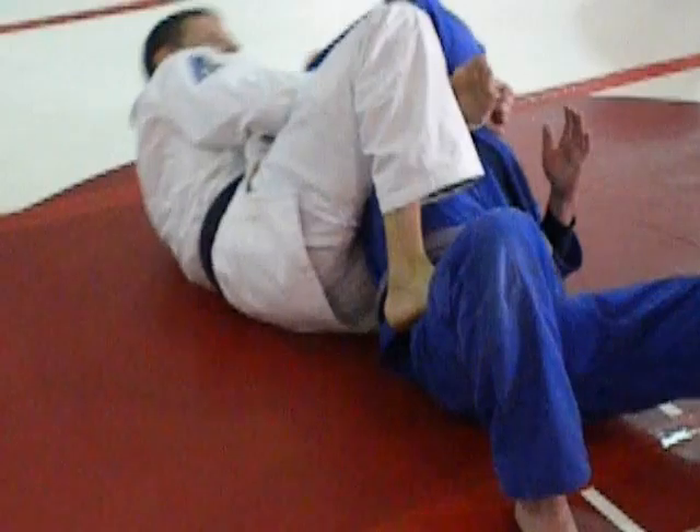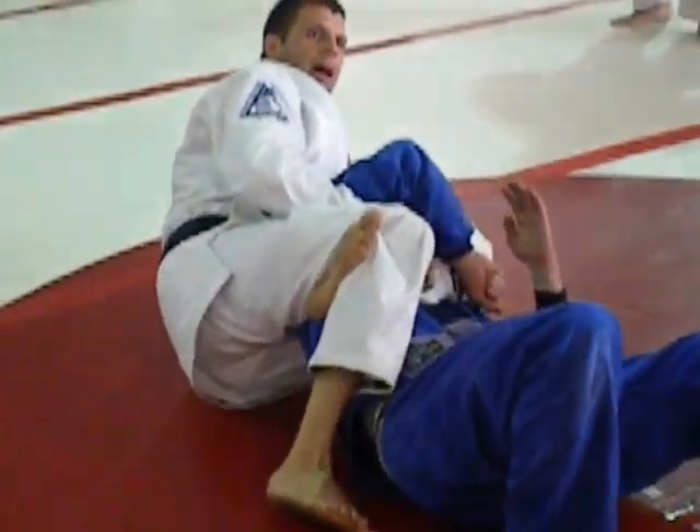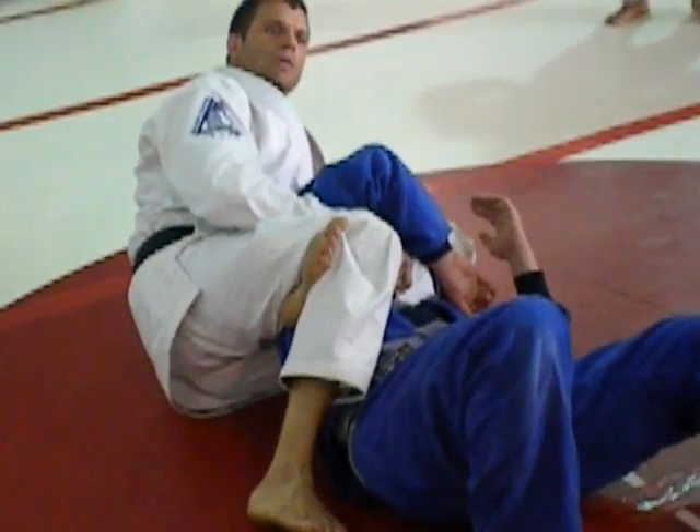If I got my angle wrong: grab my knee, put it on the hip, shift out, lock, and finish with a reverse triangle.